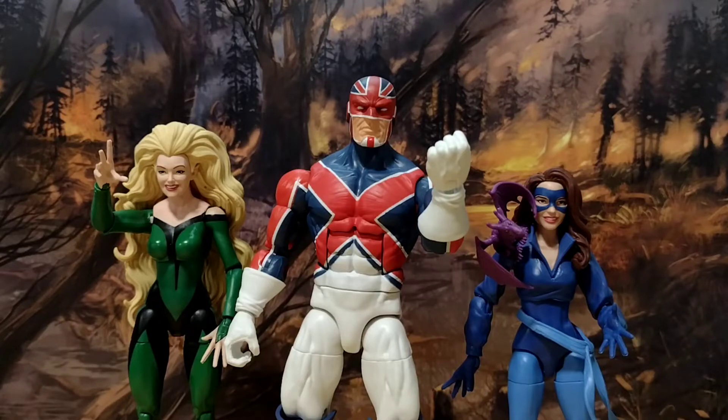Alright ladies and gentlemen, hello and welcome back to another Hero House Reviews. Today we're looking at the Marvel Legends Excalibur 3-pack. It's been a long time since we did a 3-pack, and I'm basically just a big fan of Captain Britain.